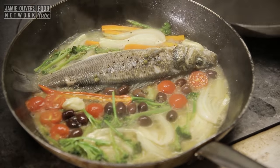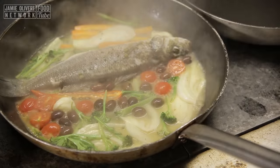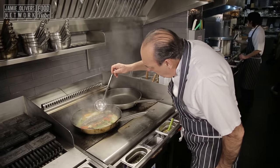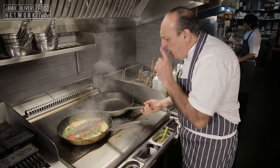Cook for about five to six minutes, depending on the size of the fish — this one will be more than five or six minutes. Let's have a look. Just one more minute. Give them an extra minute.